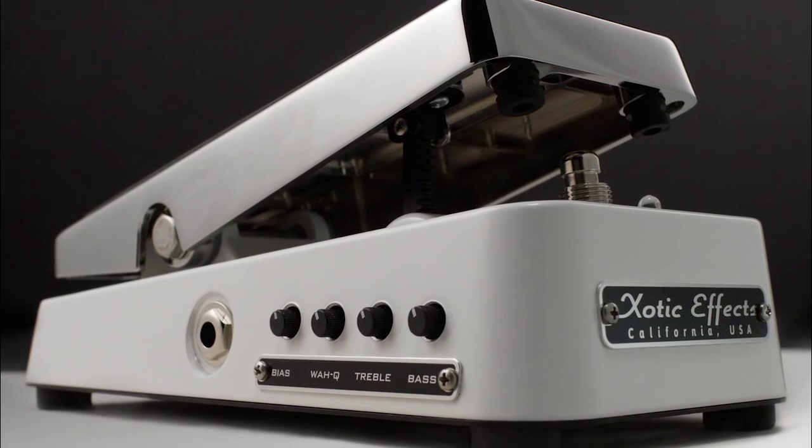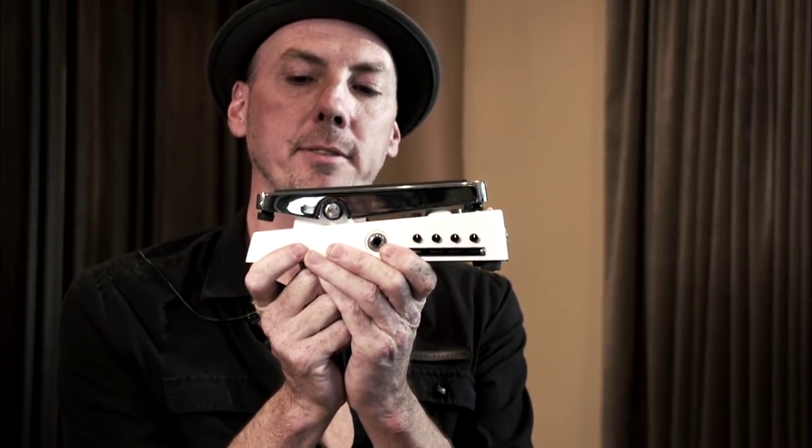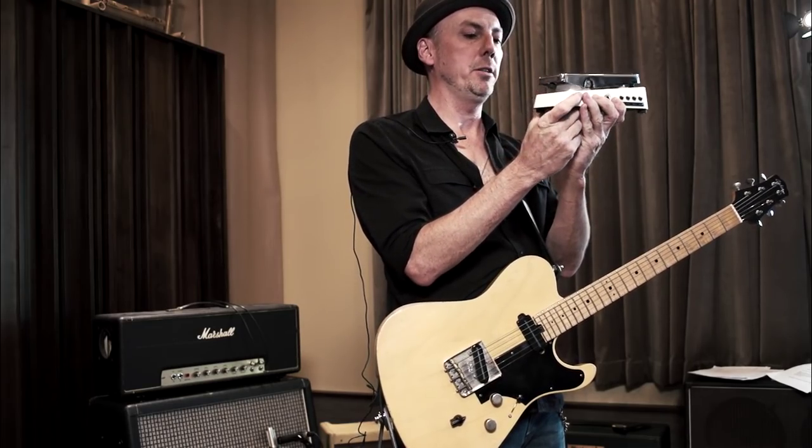Hi, Johnny Hawthorne for Exotic Pedals, and today we're looking at the XW1. This is the brand new wah pedal. First thing you're going to notice about this pedal is it's a little bit smaller than most conventional wah pedals — it's about 20% smaller.